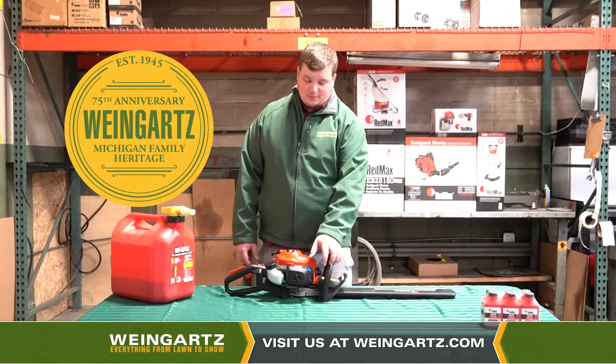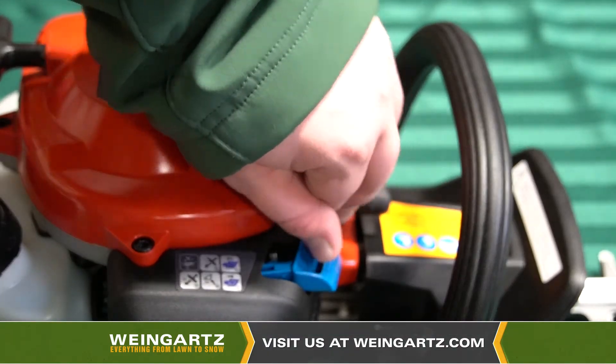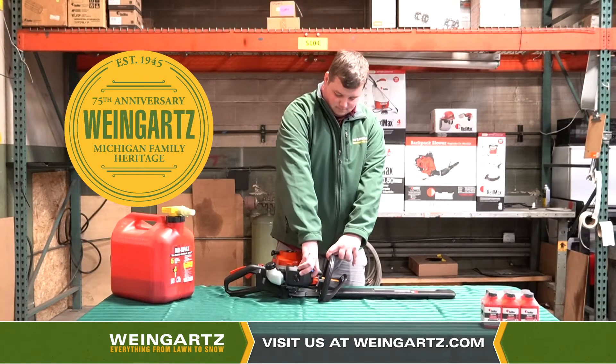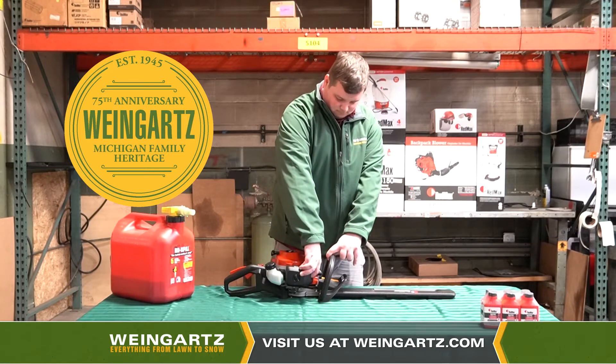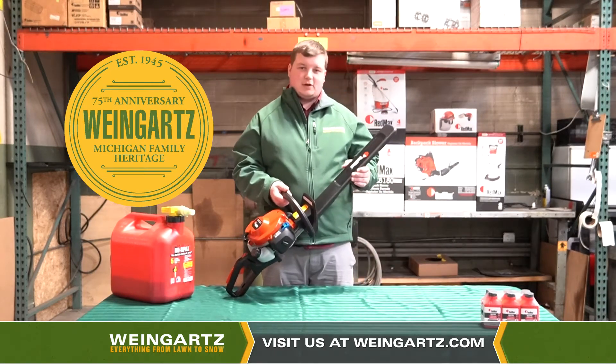Pull out the choke function to the cold start position, or choke position. Now go ahead and push in the primer bulb six times. Make sure to remove the scabbard before starting.